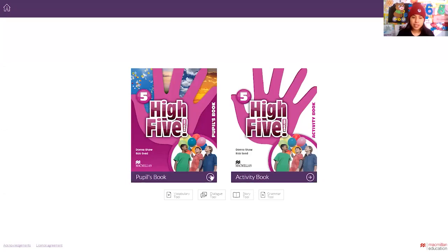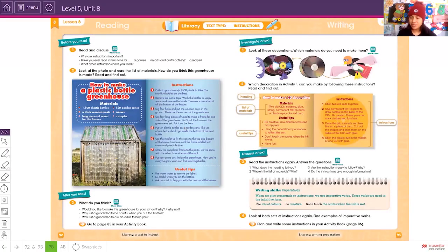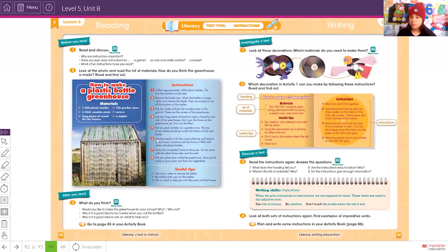Hello, my dear kids, welcome back to another video with Miss Laura. Today we are going to develop another activity in reading and writing, but first we are going to develop the reading part. For today we have pages 92, 93, 85, and 86.